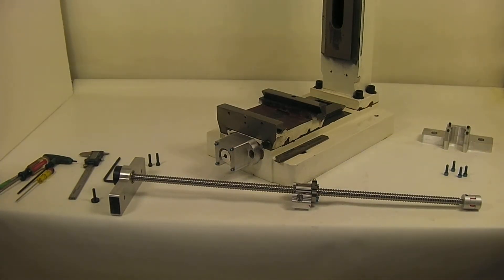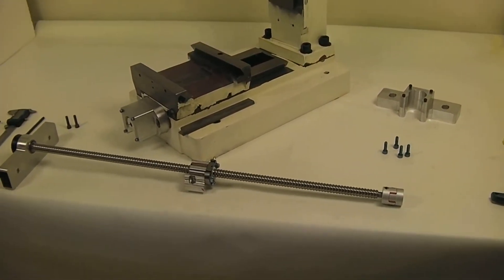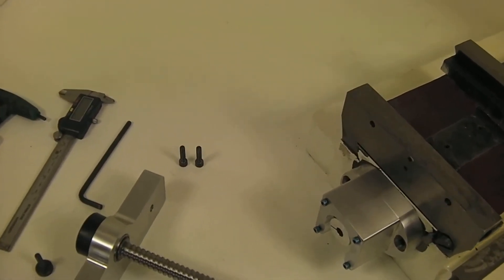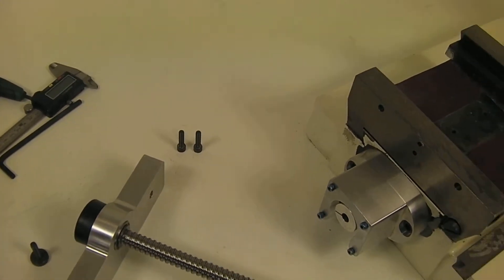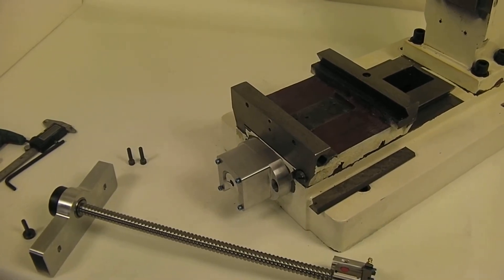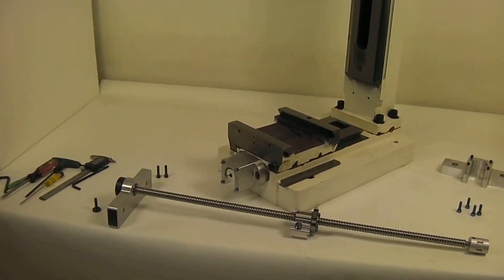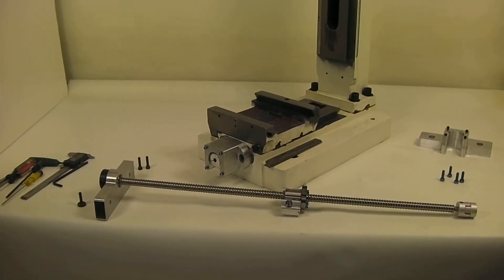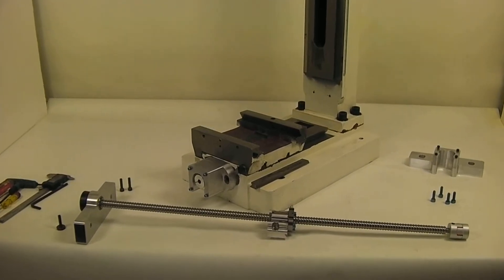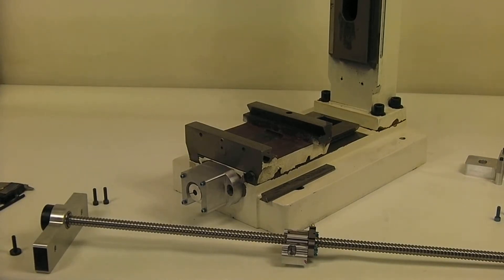We're now going to install the x-axis on the PM25 mill machine. That's the way the x-axis comes once you unpack it, and it's pretty easy — we're just going to bolt it with the two M6 bolts. Line it up; there's only one direction that's adjustable unless you need to shim it. We'll put the table on and do a simple check motion. The first thing we'll do is take the coupler off just to make room to get the table on, and then we'll set the screw on.